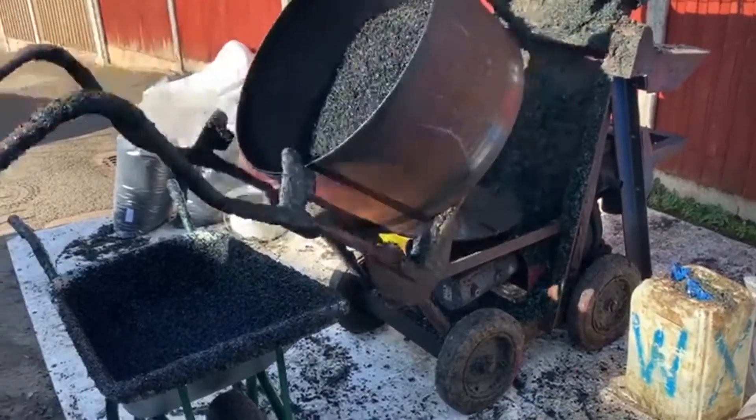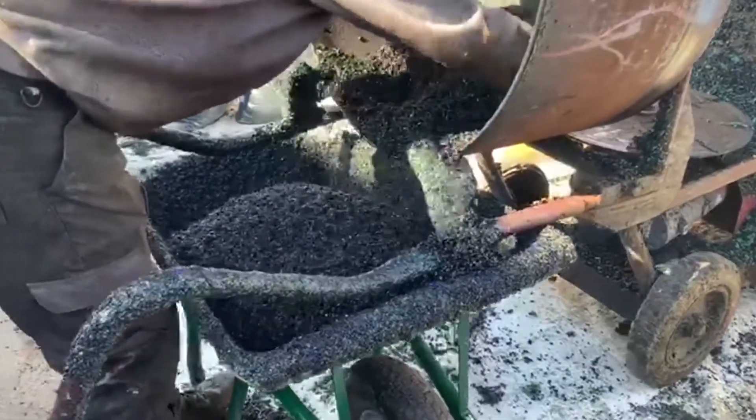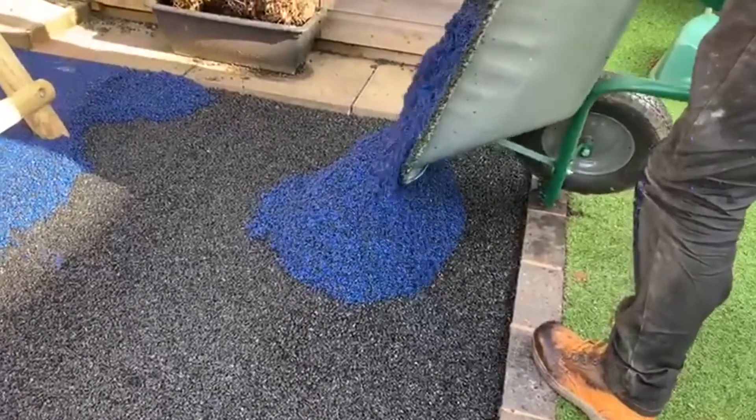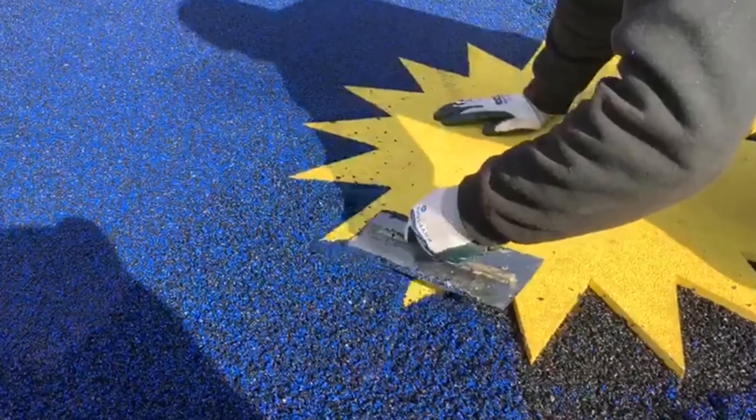For the flooring option, we ended up agreeing with the client to install wetpaw surfacing, which is the surface we most regularly install for playgrounds here at Soft Surfaces. Wetpaw is made up of a spongy rubber material and it's because of this that it absorbs falls fantastically and meets the critical fall height standards needed for play areas.